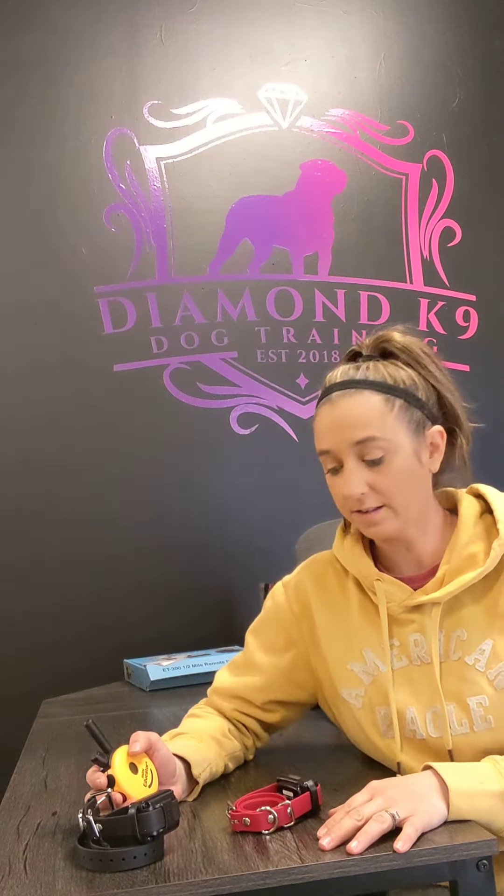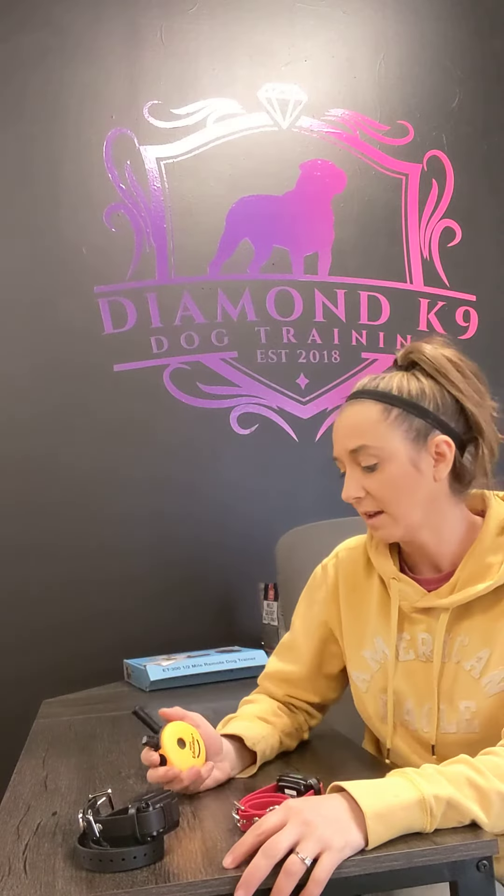I just wanted to do a quick video to show you how to turn your e-collar system into a two-dog system, so you can buy a second receiver collar and add it to the one remote that you already have, and operate both dogs with one remote, which is kind of nice. This will change the functionality of your buttons a little bit, especially if you use tone or vibrate, but I'm not going to get into that because I want this to be brief and easy.